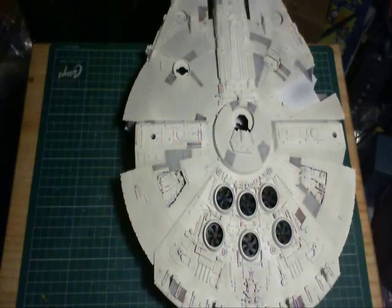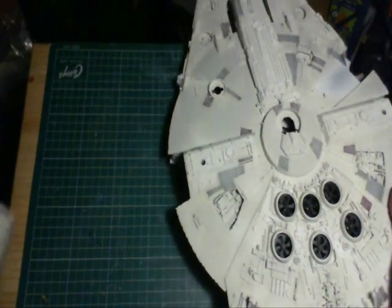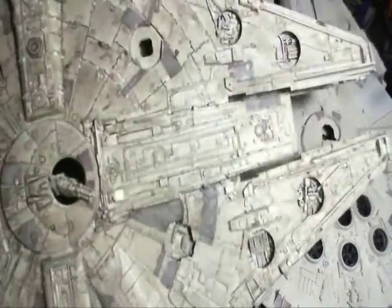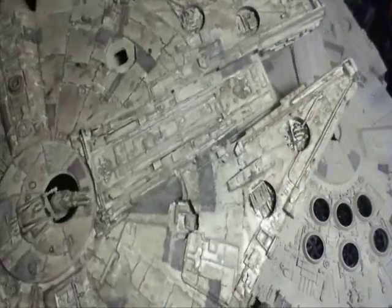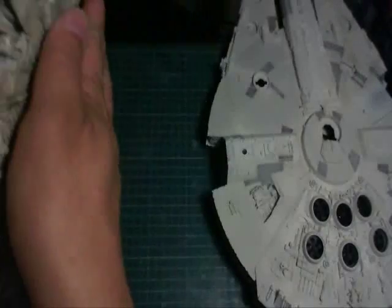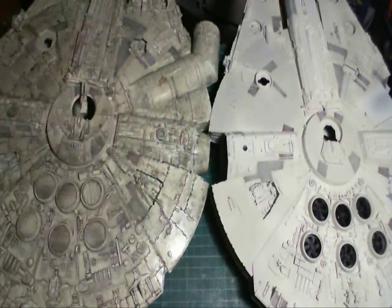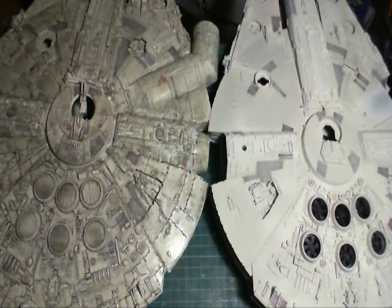Here's the AMT Ertl kit with a wash — it looks much better, nice and dirty. It is just a bit darker than I wanted. It was a Tamiya acrylic black mixed with thinner. It looks much better; the decals don't stick out as much.